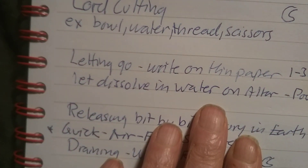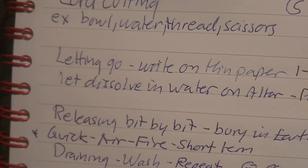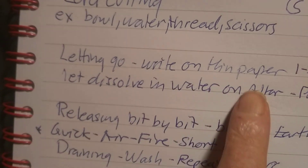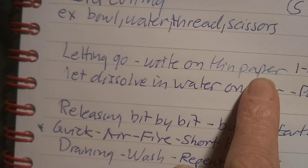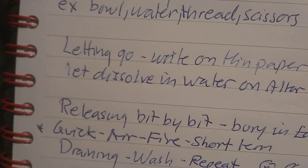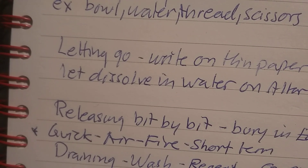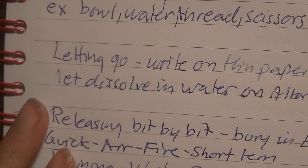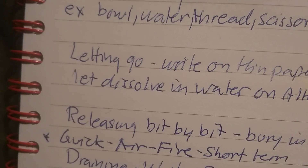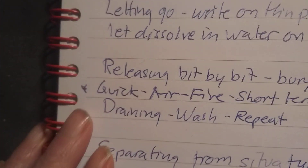One of my favorites is letting go by writing it on paper. Since nothing goes as quickly as they say in modern books, I write it on paper and place it in a water bowl on my altar. I use thin paper — I once had a paper that took over six months to dissolve, so one to three months is more typical. Keep water in the bowl during all dark moons. When it truly dissolves, you pour it out on the ground. It takes a couple of months, but so does all spiritual work.